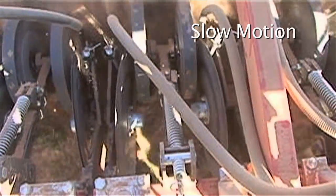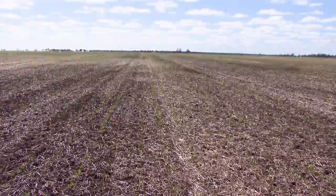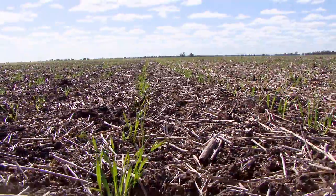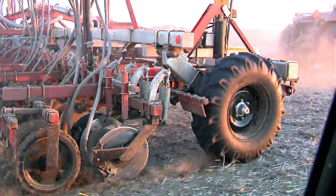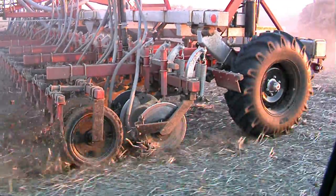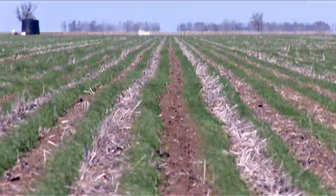He said he can go sixteen to eighteen kilometres and the seeding doesn't alter. But if you try to go faster with the tyne air seeders it scatters the seed everywhere. But with the bullet, no matter how high a speed you go, the seeding doesn't alter — it's always the perfect seeding. Just have a look at that crop and see what differences it's made. You can't compare it with the bullet seeding.